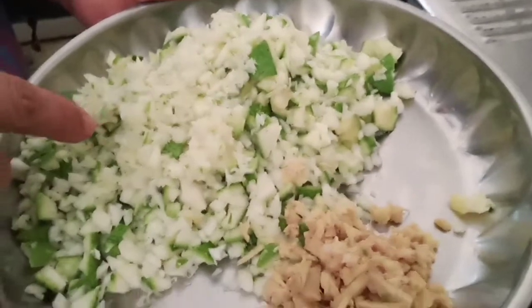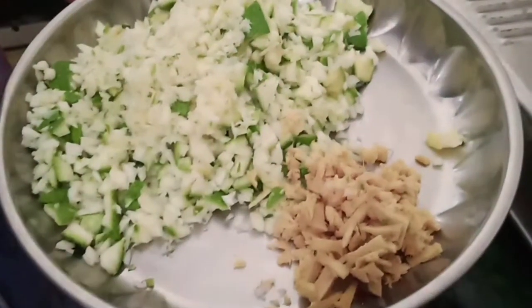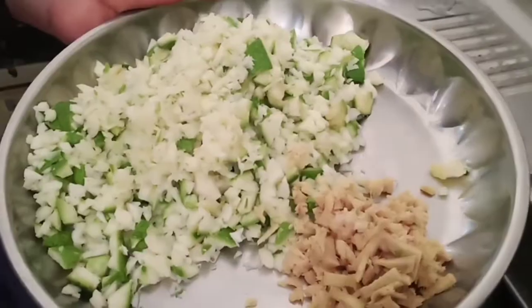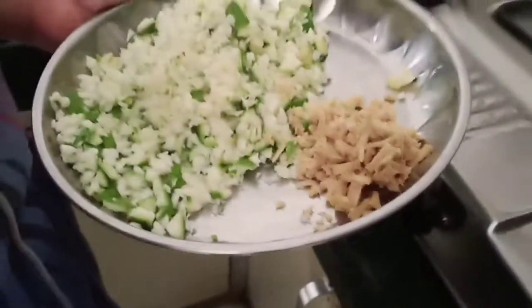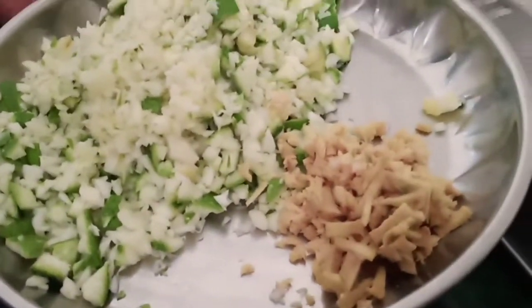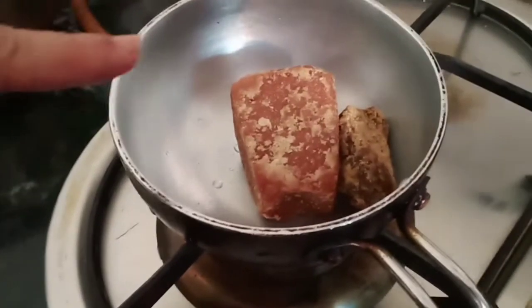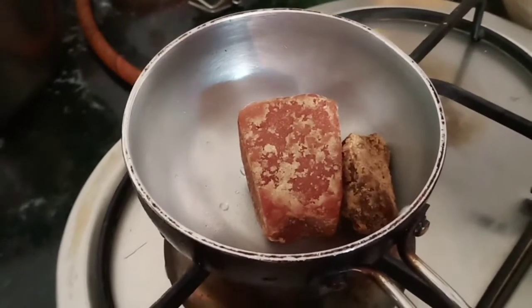Do you want me to add onion? I am going to make a little bit more of this. The first thing is we have to make a little bit more of it. This is the most important part.